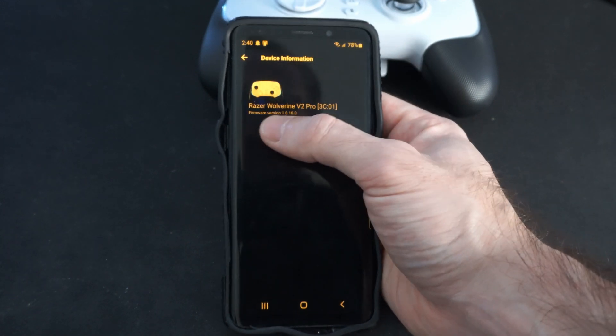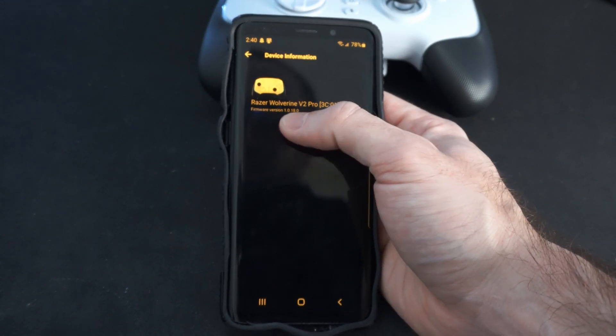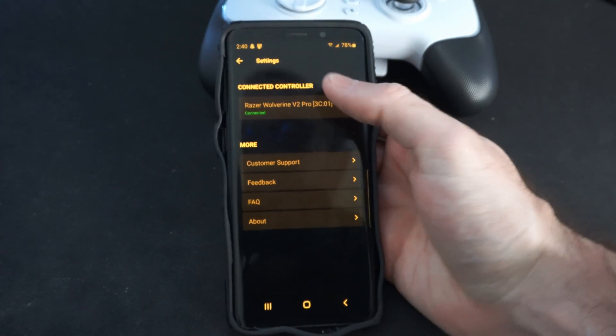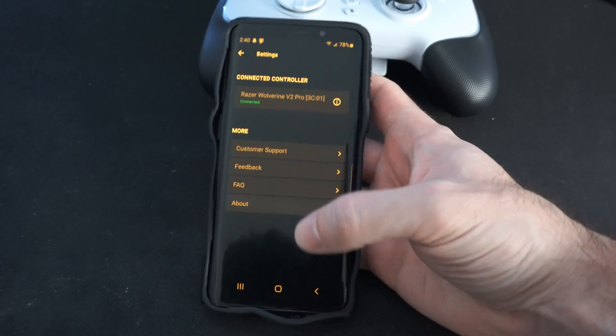If there is a firmware update available, you'll see the new version listed below. You should then be able to update the controller from that section, or under another section within the settings.